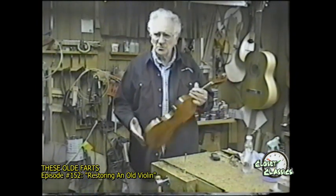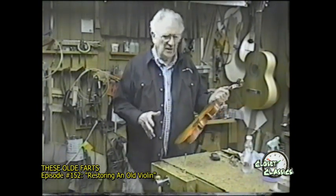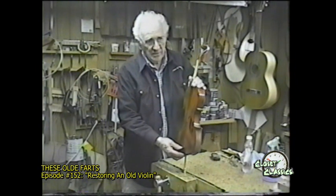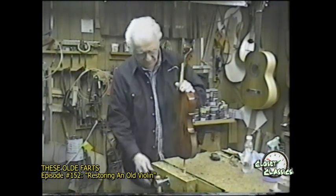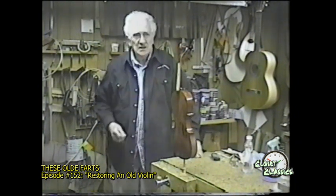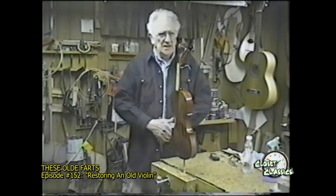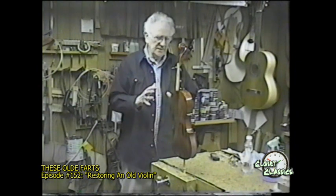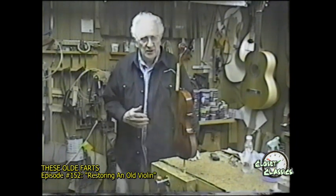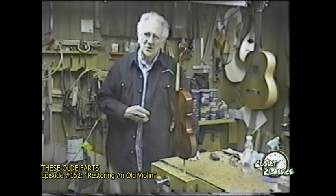It was finished with some kind of finish that was very black in color, and it had to be removed. It turned out to be quite a job. It had to be sanded off rather than dissolved — it did not yield to any of the thinners that I have. So we had to scrape and sand it off. I'm building up the layers of finish now.